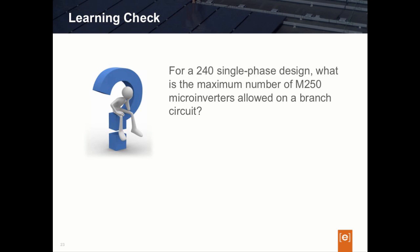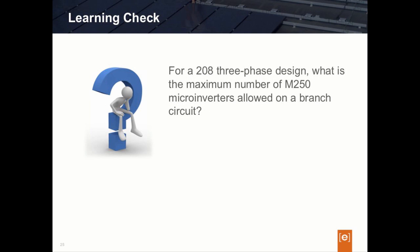The next question: For a 240-volt single-phase circuit, what is the maximum number of M250 microinverters allowed on our branch circuit? The answer is 16 — that is our branch circuit maximum for a single-phase 240-volt circuit. How about for a 208-volt three-phase design? The maximum number of M250 microinverters allowed on our branch circuit is 24 inverters using the three-phase Engage cable.